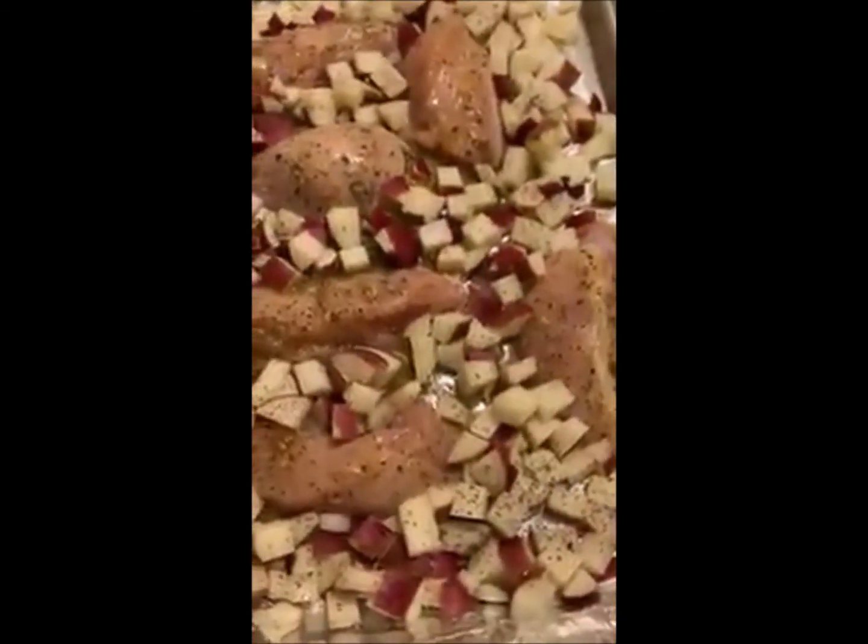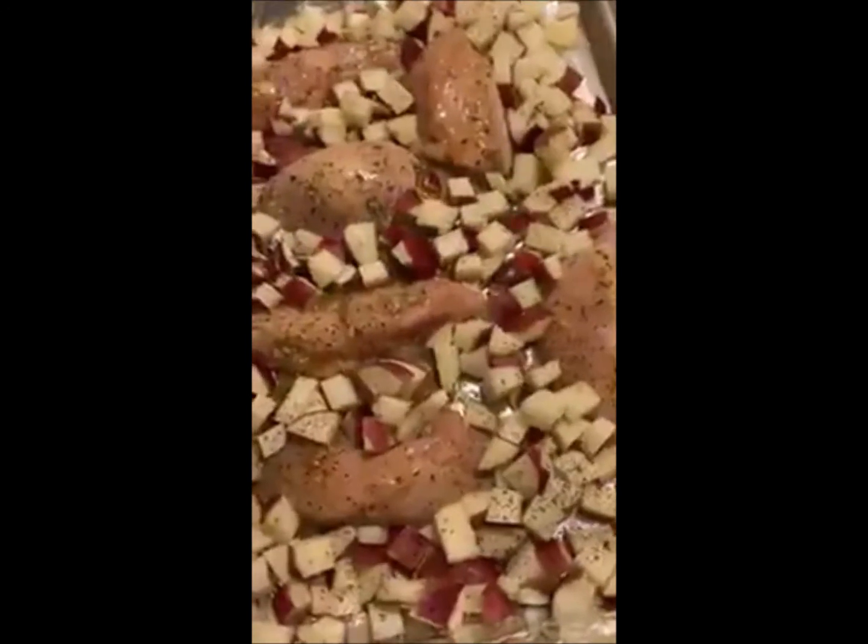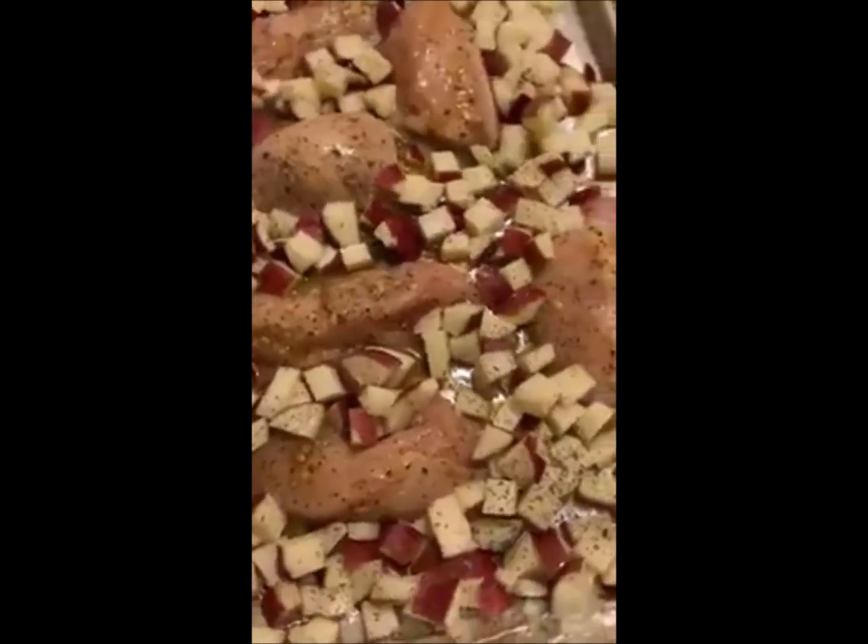So hopefully this has been helpful. Let me know what sheet pan dinners you are making, and then I'll let you see when this is done.